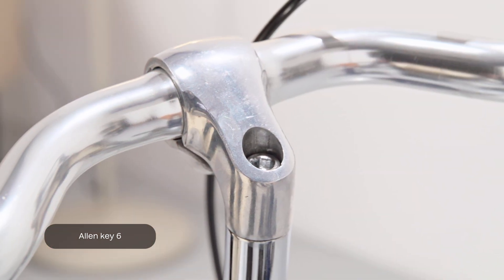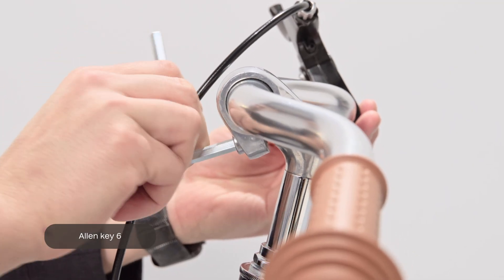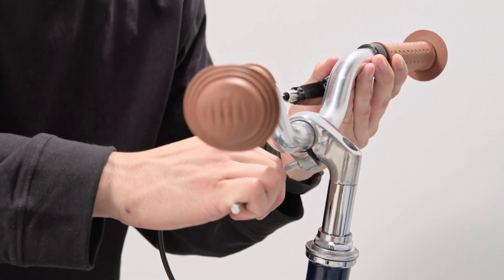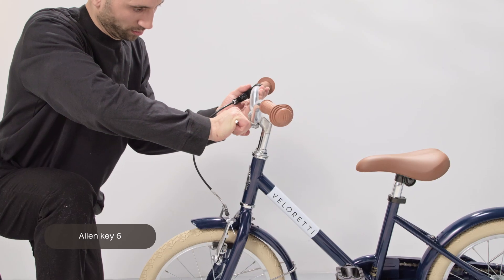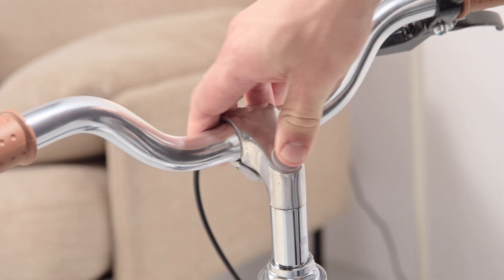To loosen the bolt on the front of the handlebar stem, use Allen Key 6 once more. You can now adjust the angle, retighten it firmly and check if it's secure. Lastly, add the protection cap.